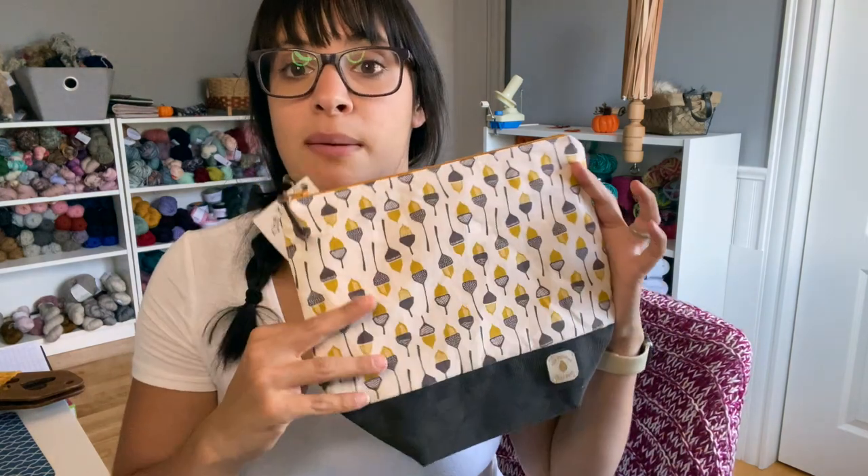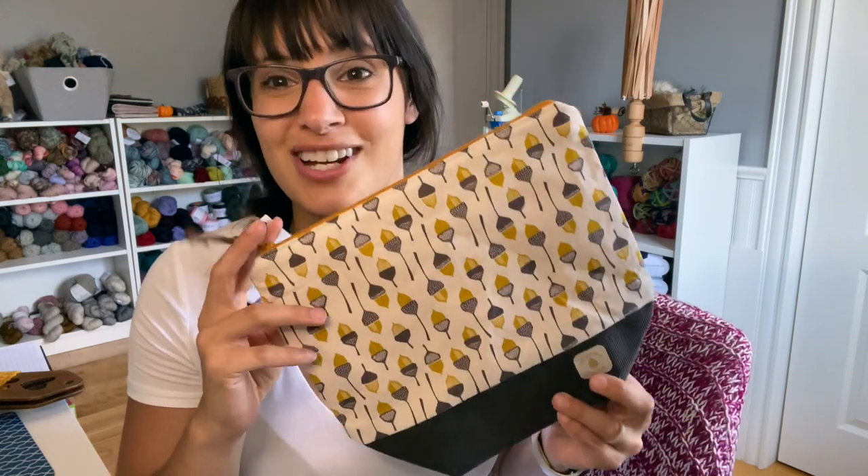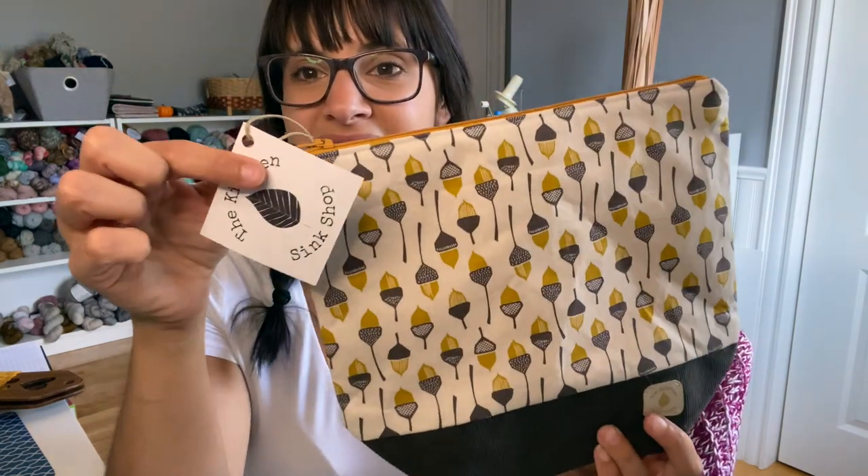The second maker I contacted was Garleen of the Kitchen Sink Shop. Her bags are absolutely beautiful. She had donated a bag for a giveaway, and this year I thought, how about let's do bags? Last year we did yarn, powder, and stitch markers, so this year I wanted something different because of the holiday drink theme. Garleen creates the most amazing bags and she sold out of her bag. Thank you to everyone who purchased — you guys are the best. This is her tag and her bags.